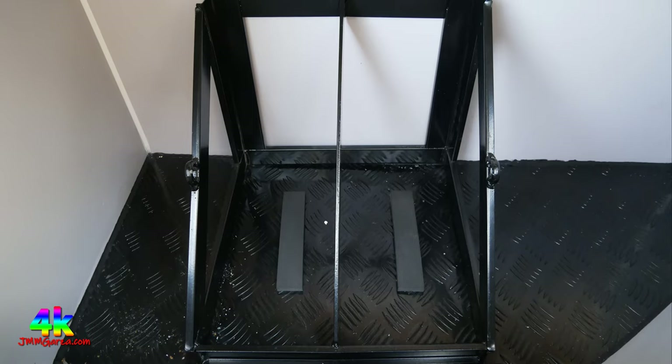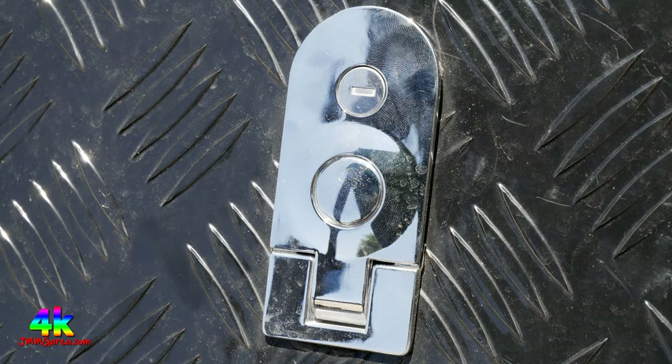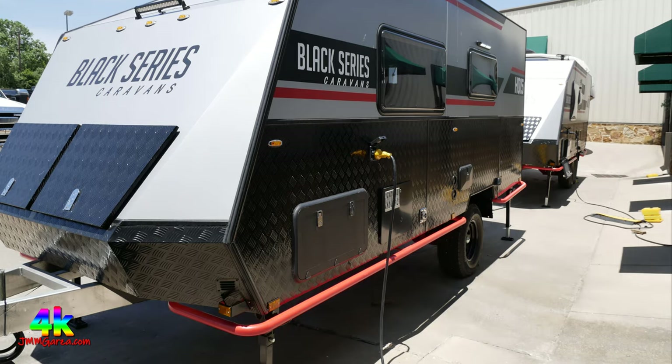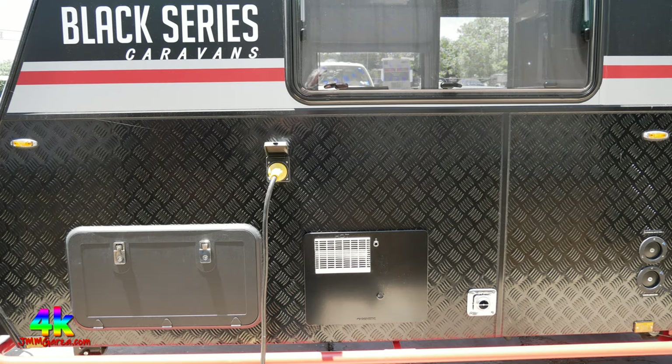There's a provision to store jerry cans — gas cans — right up front for your vehicle. You press the center button, it pops out, then you twist to access the storage. Very interesting and high quality. One of the themes you'll notice in this video is that a lot of the hardware is stainless steel — super high quality, not plastic or pot metal. It's solid stainless steel, not chrome that can get rusty.